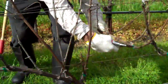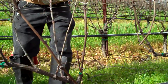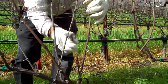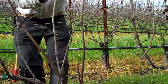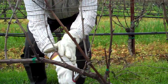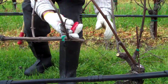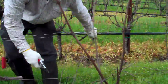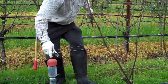The first thing that Armando is doing is removing most of last season's growth, and he has selected his cane for the season. He's going to cut it to the right appropriate length of buds — in this case, he's got seven buds. Now he's removing again last season's growth, having already selected the cane that he's going to use.